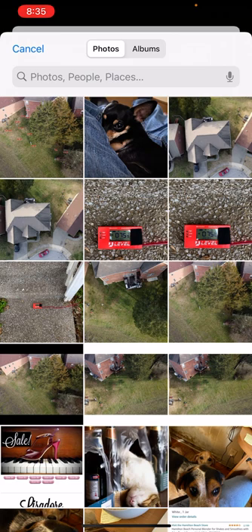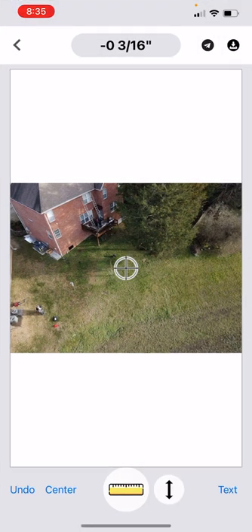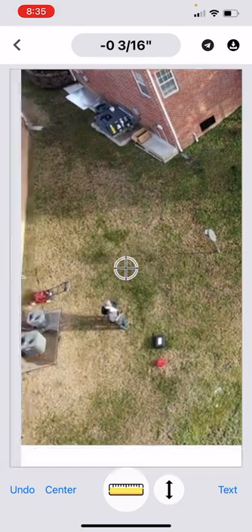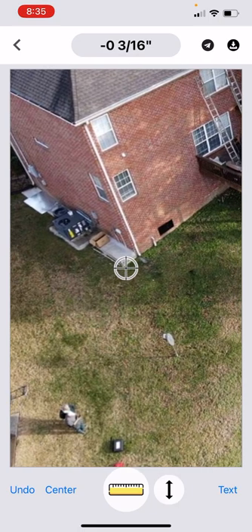I'm going to choose one of the images here that we want. This was a drone image that we shot earlier of the property that we're checking.